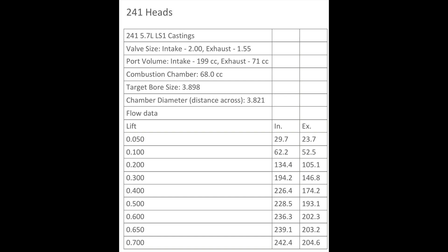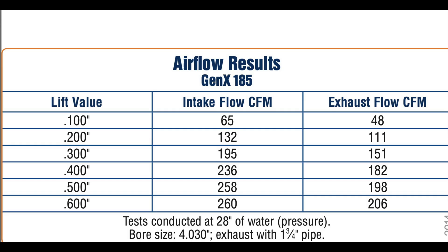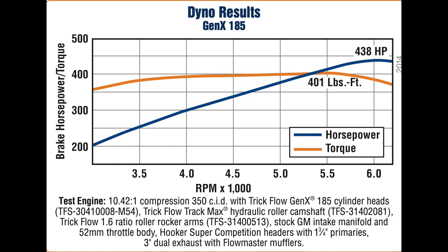First up is the Trick Flow Gen X 185s and these are as-cast. I couldn't find any CNC ported heads for the LT1 on Trick Flow's website, so I'm assuming they no longer sell them. Anyway, here's the flow numbers and here's the dyno chart as well — this is with their 185 heads and a Trick Flow cam, and I believe it's probably an engine dyno, not a chassis dyno.